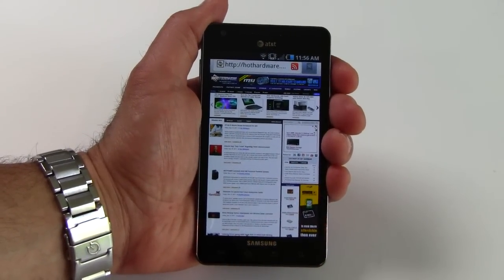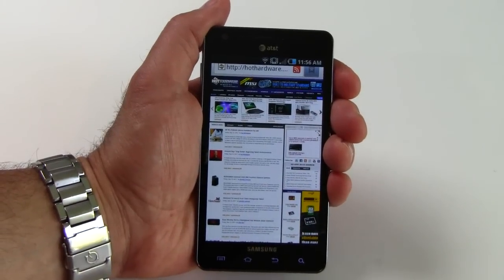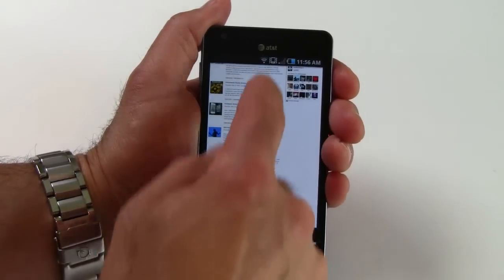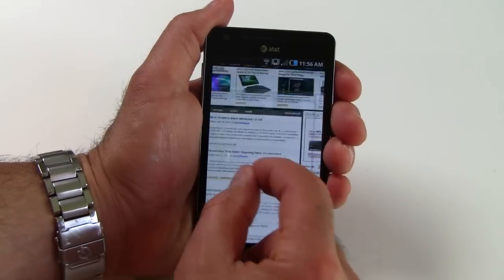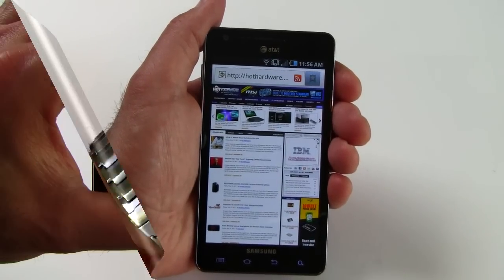It's perhaps not as fast a processor as, say, a dual 1 GHz Tegra 2 dual core, but again, a very robust processor — one of the faster processors on the market right now, the 1.2 GHz Hummingbird by Samsung.